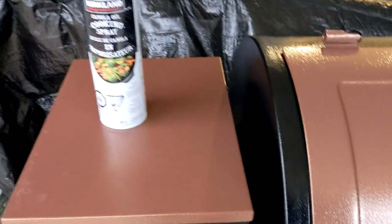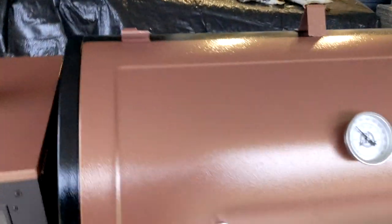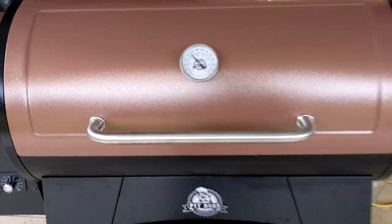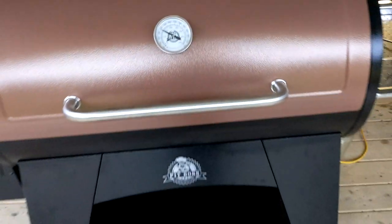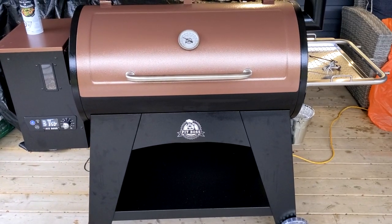As an extra step for seasoning the grates, I went ahead and used some canola oil. It's not really required, but I figured I want to do the grates — these are only, after all, porcelain enamel. Also wanted to do the drip tray and the heat shield. You can see it's starting to burn in there and get nice and seasoned. We'll come back when we can put something on her.